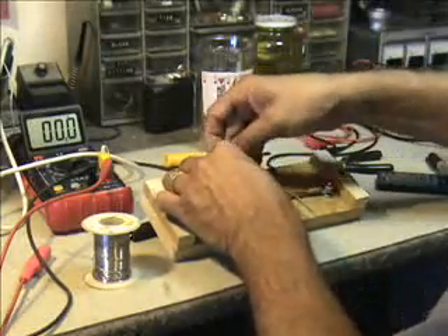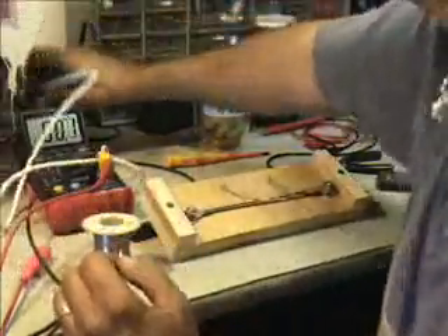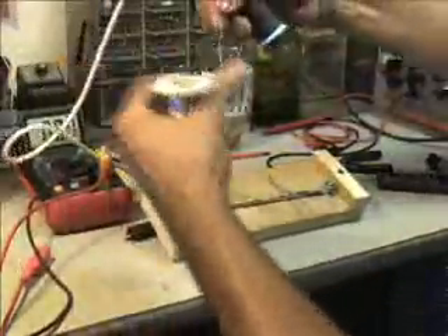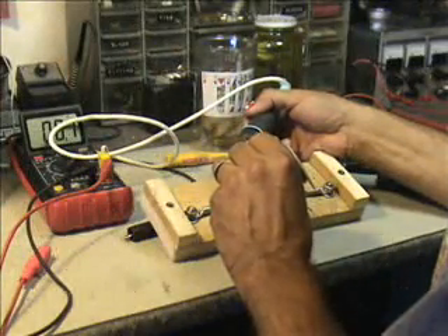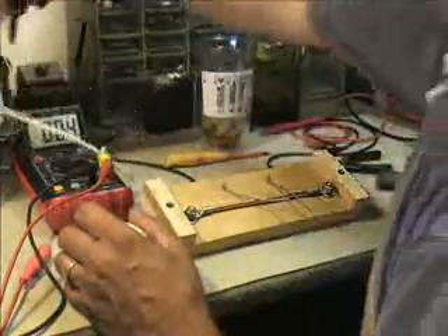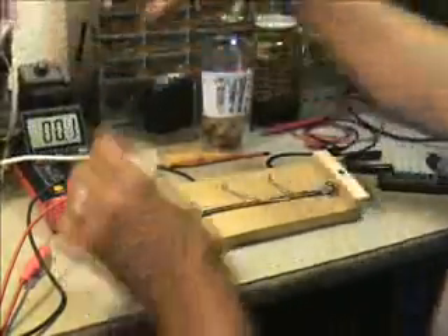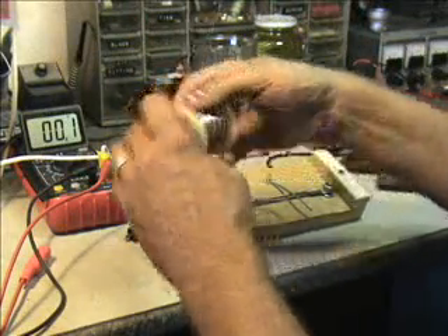I'm going to put this one on here — close, right to it — just like a river of molten lead. Okay, this is a 73.